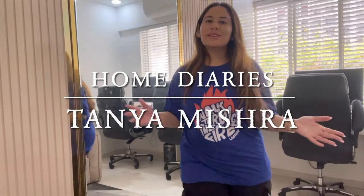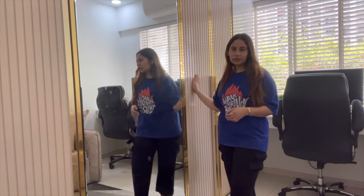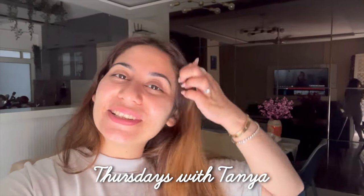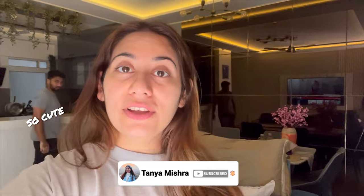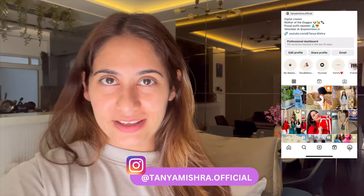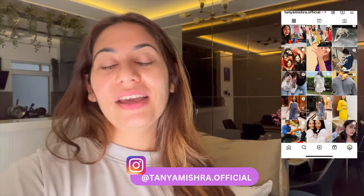Hi guys, welcome to my channel and welcome to my series Thursdays with Tanya. Today is actually Saturday, so today is organizing day. I have to tend to the laundry basket, and my balcony is my favorite room but it's messed up now, so I have to take care of that as well. Without any further delay, let's get started.